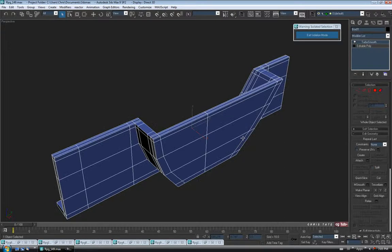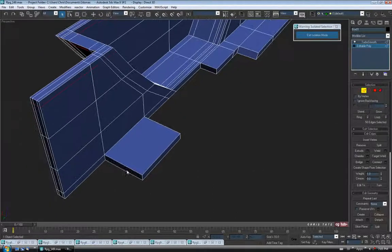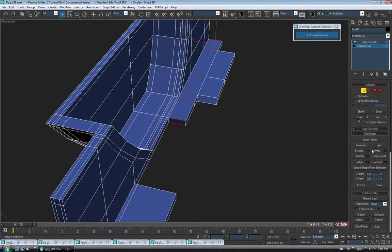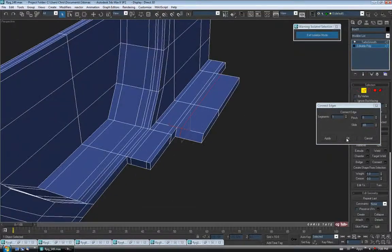Let's drop back to edit poly and turn our edges back on. Let's support some of the stuff down here in the back. Go to edge, grab one on this block piece, do a Ring and Connect — one segment, slide it over to about negative 85. Then do the same up here — Ring these guys, Connect with two segments, no slide, pinch apart about 55. Grab this guy and add one across — Ring, Connect, one segment, no pinch, slide it over about 65. I don't want the corners too sharp.